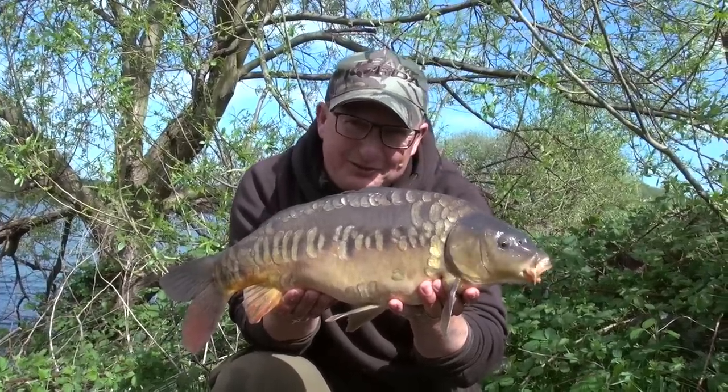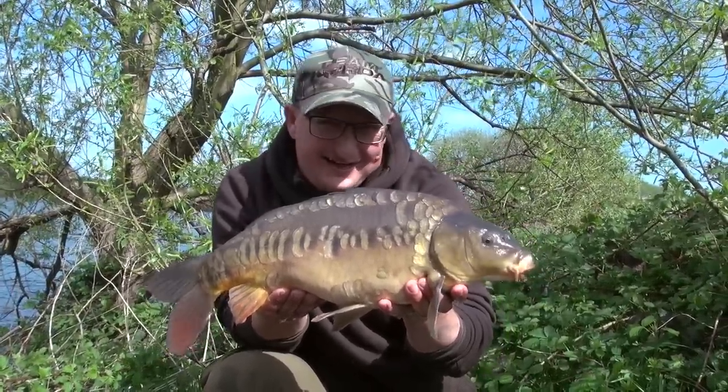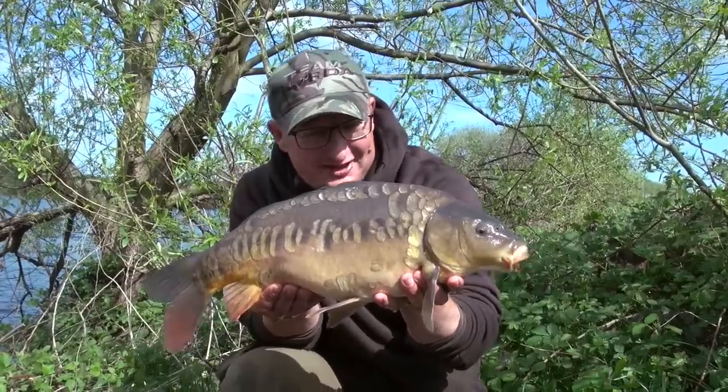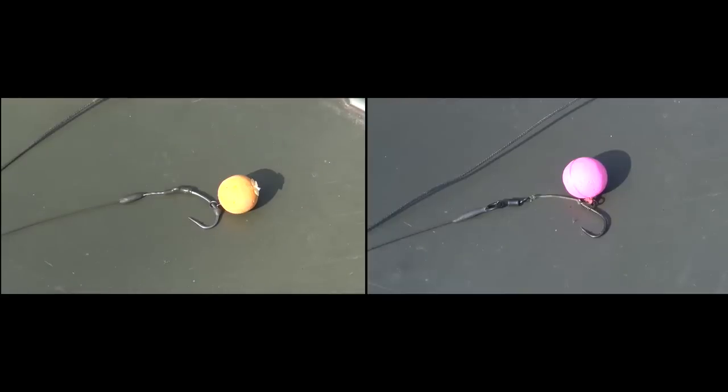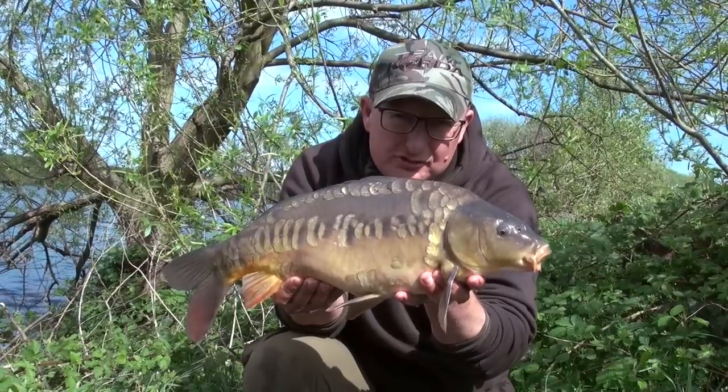Not the biggest fish in the world but probably one of the prettiest and a lovely start to the session here at Walthamstow. I'm on the lower Maynard and we're going to talk about pop-up rigs. I've got two absolute favourites and we're going to show you how to tie them and where you should use them.